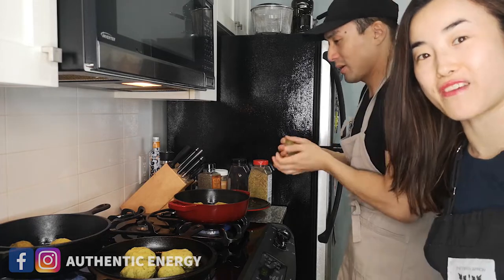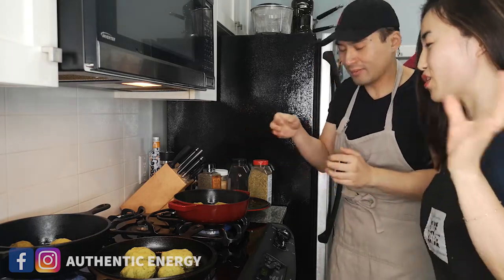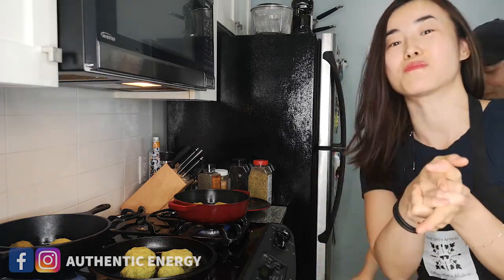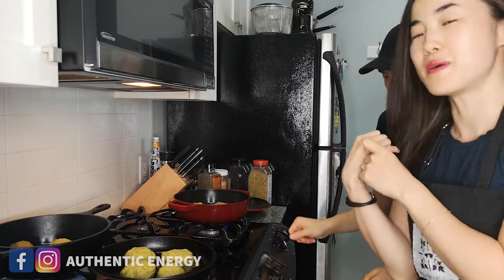What are we cooking as a vegetarian family for Thanksgiving? Happy Thanksgiving to everybody in Canada and all of the world. We're cooking falafel balls right now. Hi everybody, it's Jane here from Authentic Energy, your transformation coach. I'm here with Vince, my husband.